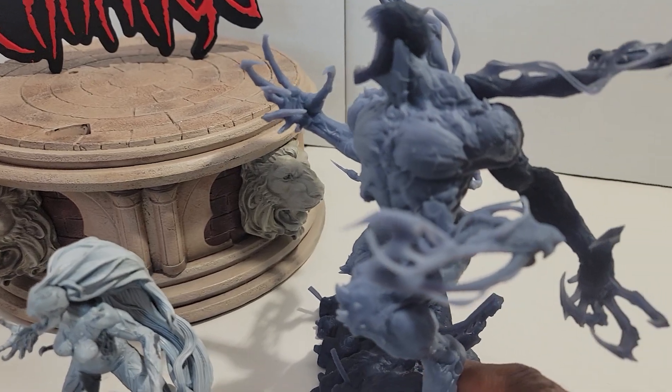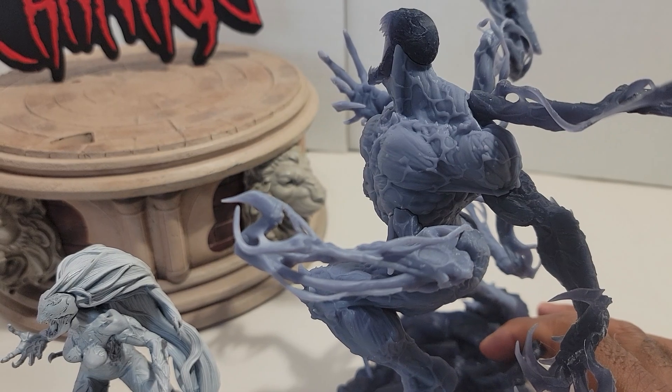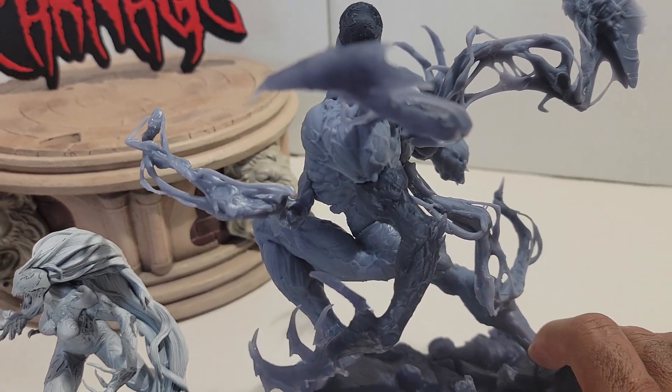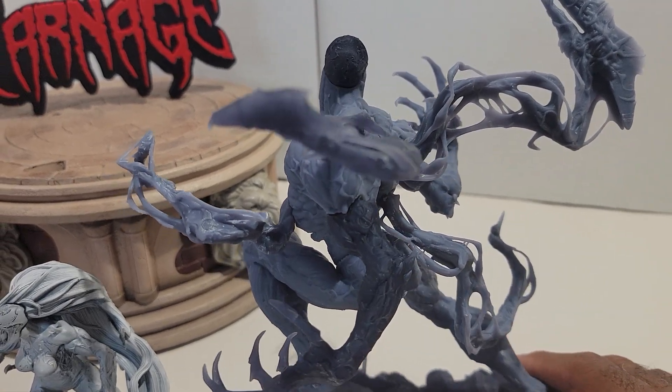These two are being temporarily held together with glue — well, the glue is not permanent, put it that way. It's just until I can figure out which type of glue I want to use on them permanently.